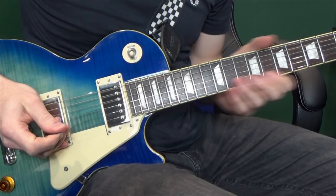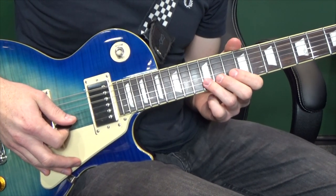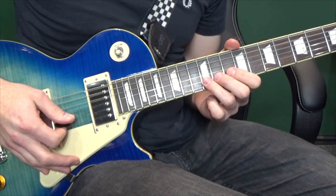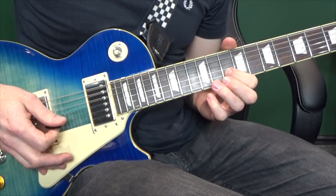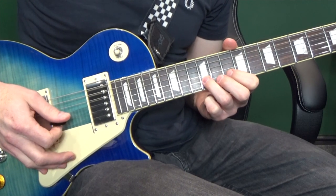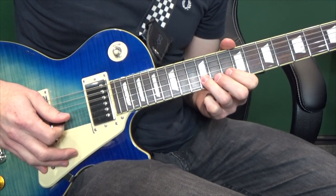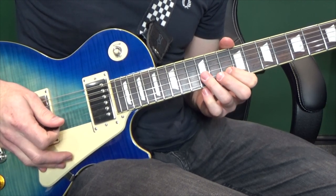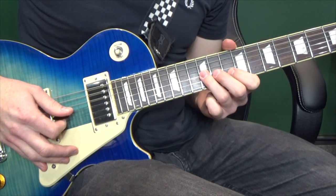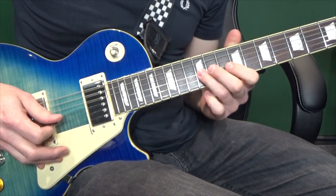On to section 5. We've got this simple little solo-type phrase. We're going to start on the second string at the twelfth fret: twelfth, tenth, twelfth, twelfth, tenth. Then move down the string: twelfth, eleventh, twelfth, ninth.